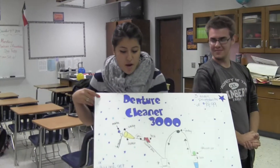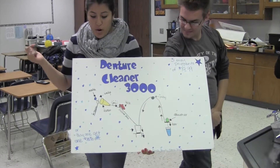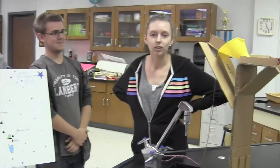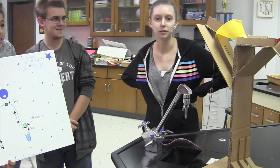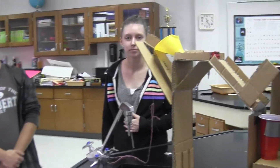You can have this for three easy payments of $19.99, or you can buy one and get the other 50% off. We also have a website you can go online to. We have a variety of colors and free shipping, so go online to our website. You can clean your dentures in literally two seconds.